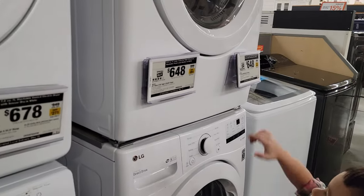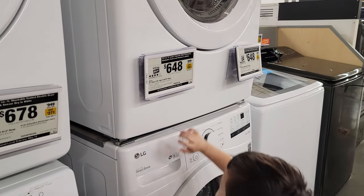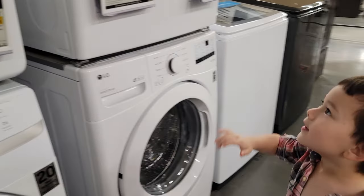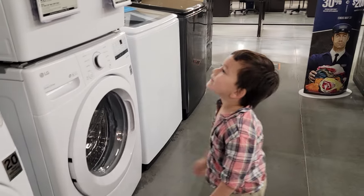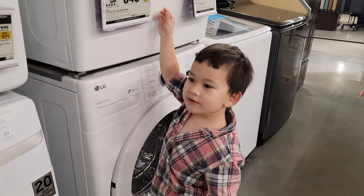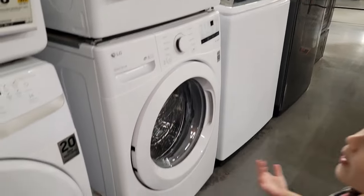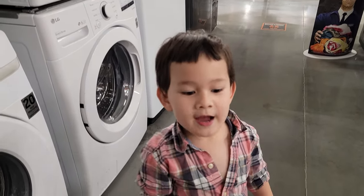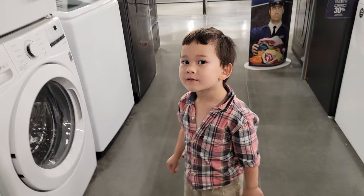You want to buy that one? What kind is that — you want to buy an LG? Is that your favorite? I don't have the money, but you have money. Not enough money.